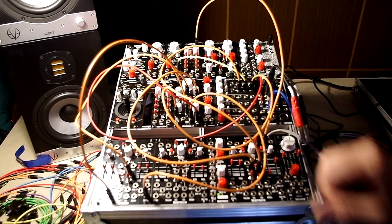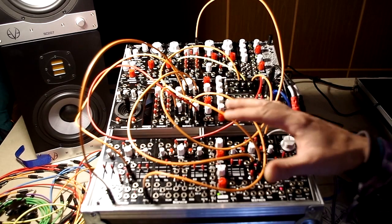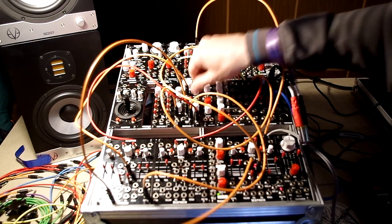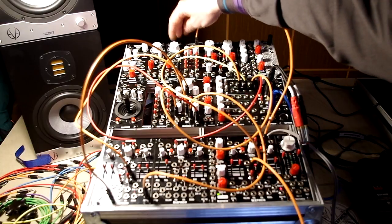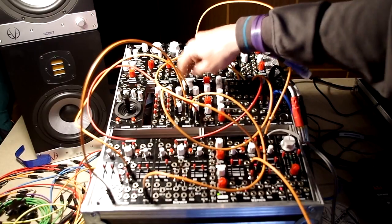This is a patch to demonstrate the Rampage and the Crash Delay mostly. All the sounds you hear now come from a single sine wave. I will remove this control just to show - this is the dry signal coming from our even VCO. It's just a sine wave going to a VCA, and from the VCA going straight to the Crash Delay.